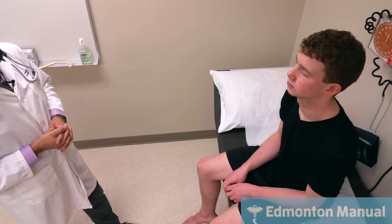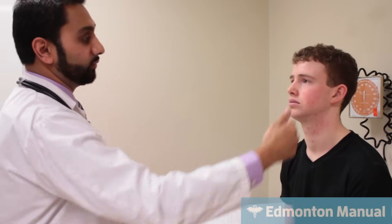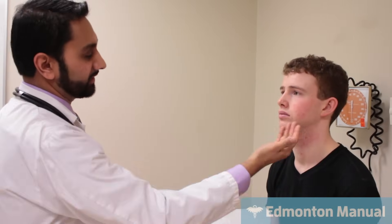Moving on to cranial nerve 7, which is primarily a motor function with five branches. I'll have you raise your eyebrows, close your eyes tightly to bury your eyelashes, puff out your cheeks, show your teeth, and stretch out your neck muscles. Everything in the five branches seems to work well. One classic distinction is stroke versus Bell's palsy. A Bell's palsy, being lower motor neuron, would affect the entire half of the face and not spare the forehead. Whereas a stroke, as a cortical lesion, would tend to spare the forehead due to bilateral innervation and mainly affect the lower face.